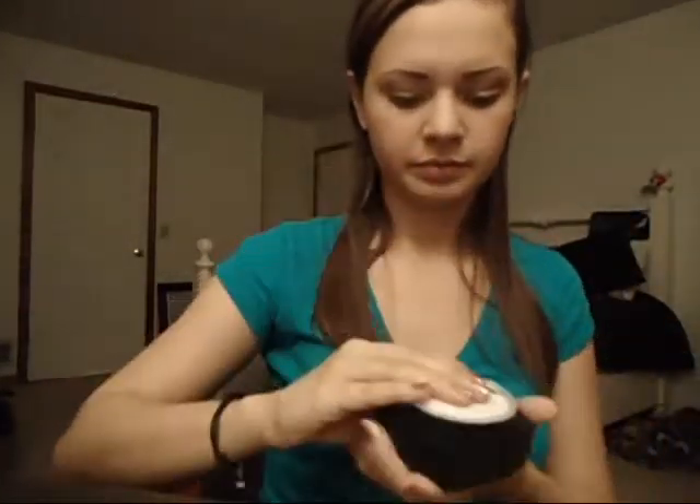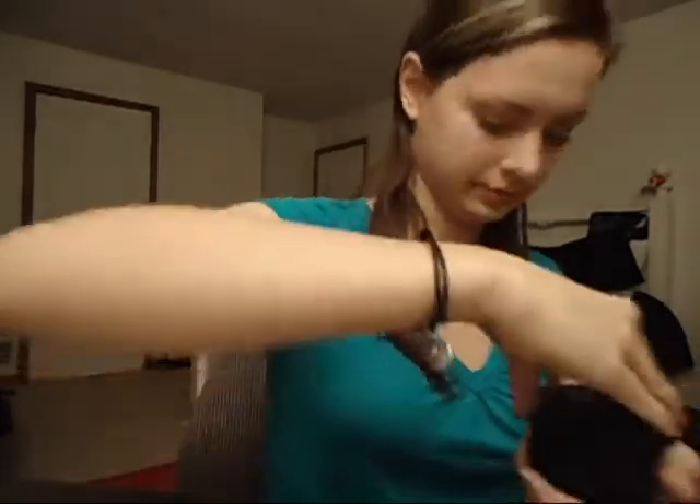Next, I'm taking Elf High Definition Powder. It's just a translucent powder that goes on white, but when you blend it in it covers all of my fine lines and keeps me from getting oily throughout the day — and I have really oily skin. And then I'm just going to blend it out with my kabuki brush.